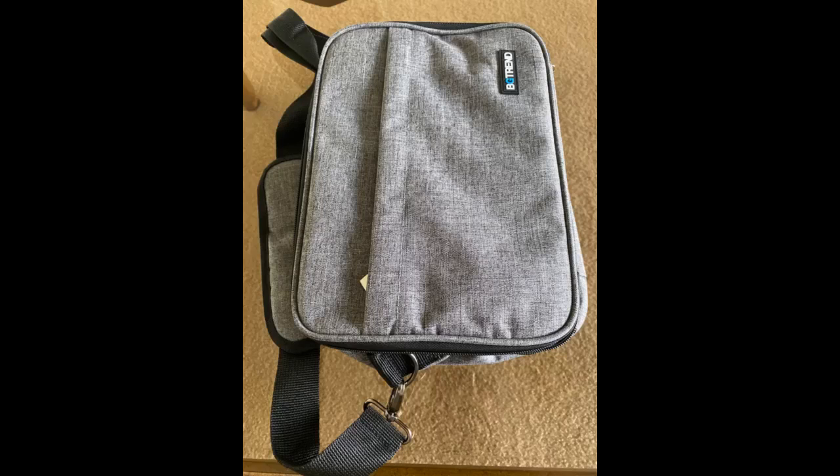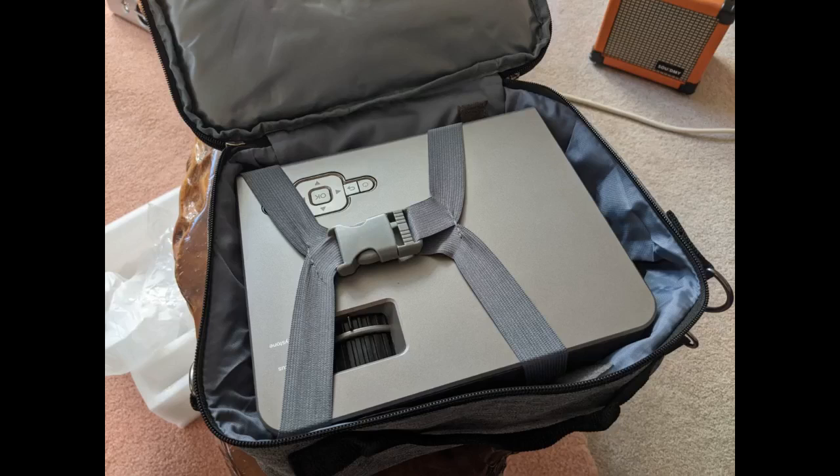Great quality product and perfect to carry a mini projector. Keeps the projector and accessories safe and organized. There is no remote control with this bag — it isn't a projector, but a bag to store one.